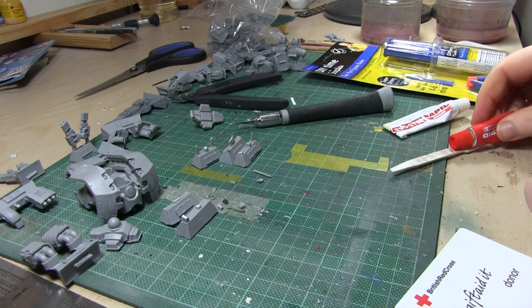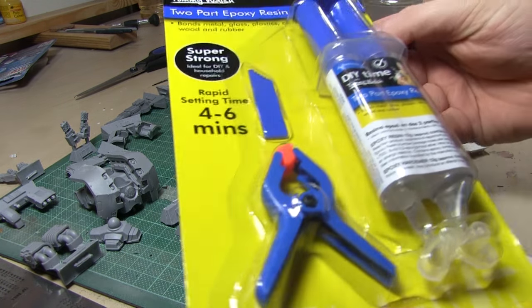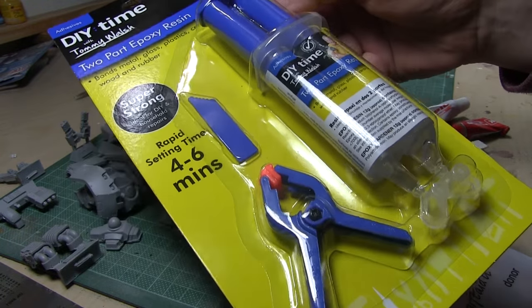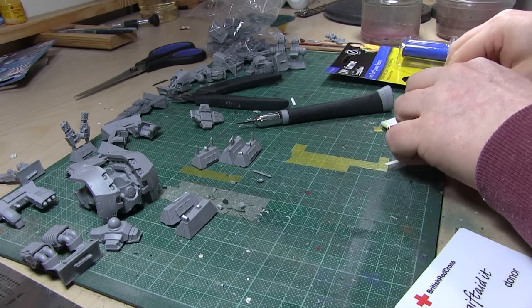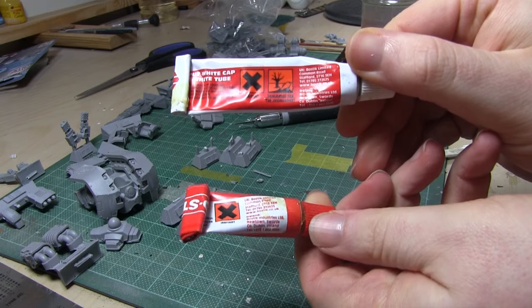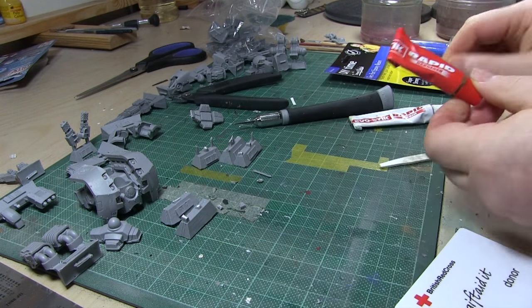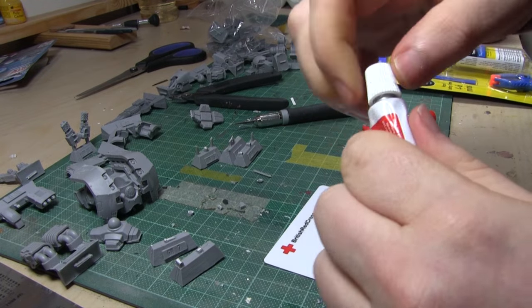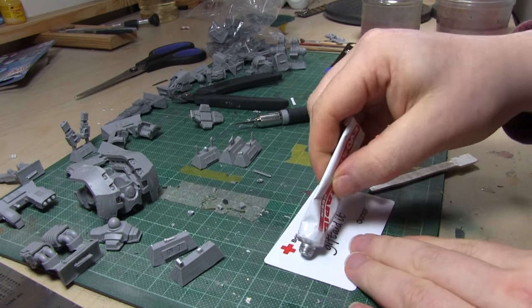I've been using two-part epoxy for a long time, predominantly with Forgeworld models like the Cestis Assault Ram — things that are just far too heavy to be pinned. I've been using this Evil Stick rapid two-part epoxy, which comes with a little spatula and a little tray for mixing, but I just use a little card.